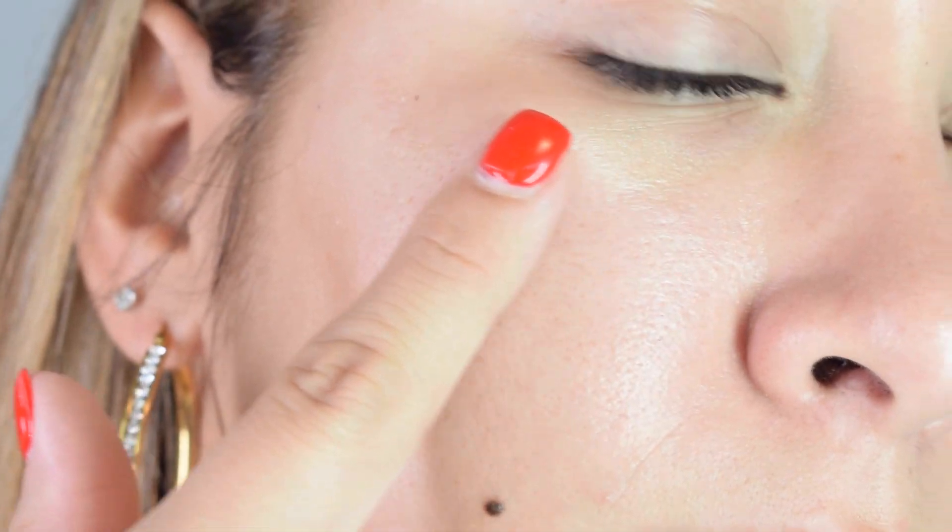I mean, the difference is crazy. I look like I have absolutely no pores right now. Look at the before and then look at the after. I am so excited to apply my makeup right now. And then once I do have my makeup on, I will come back and show you guys my full face so that you guys can see what it looks like with the Silk Canvas and foundation on. So I will see you guys soon.